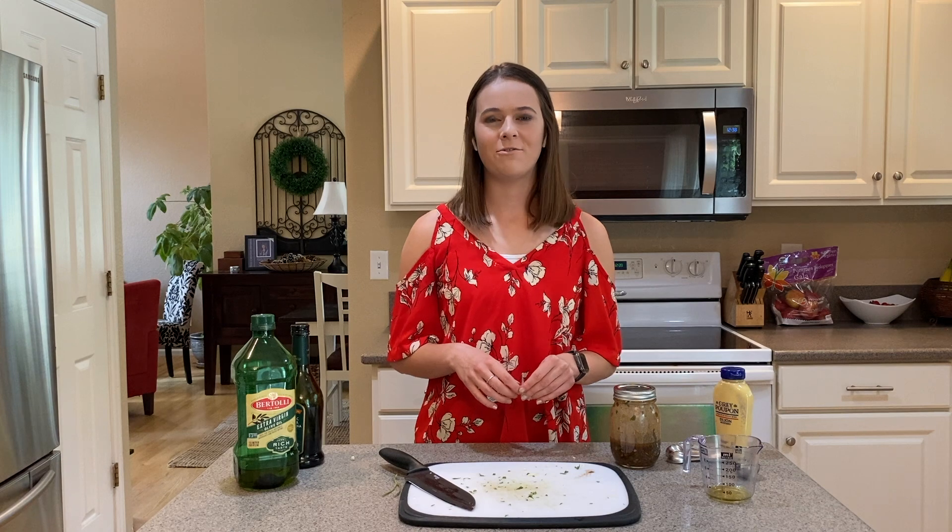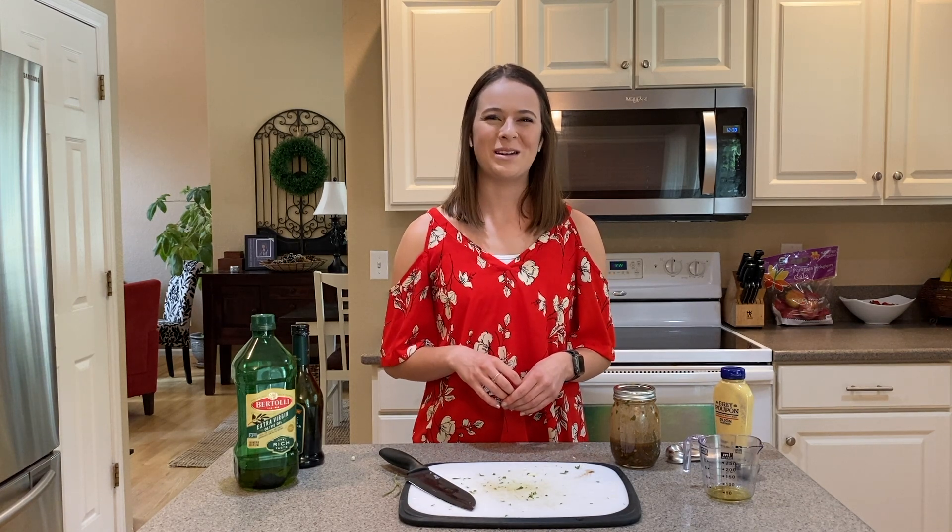I encourage you to try this recipe, especially if you're planning on meal prepping for the next week — just whip this up, throw it in the fridge, and you've got a dressing and marinade all in one. If you prefer to follow a printed or online recipe, check out healthyaltitudes.com — we've got this recipe on a nice page or PDF you can download, and you can also read additional nutritional info and tips on our blog posts. Thanks so much, bye!